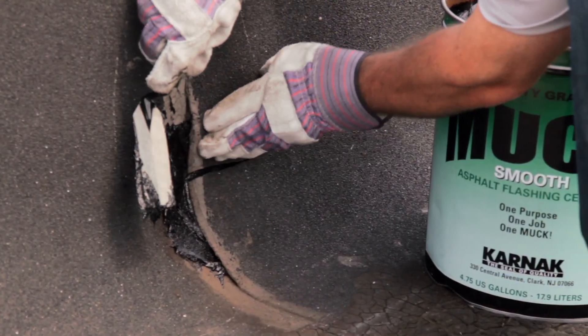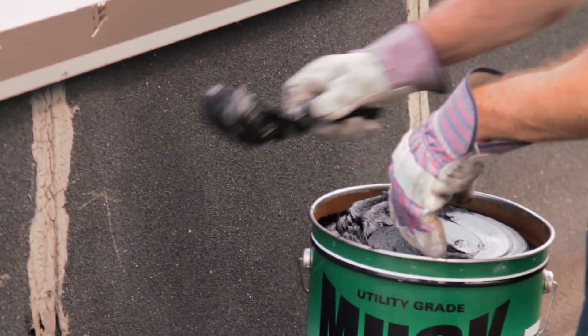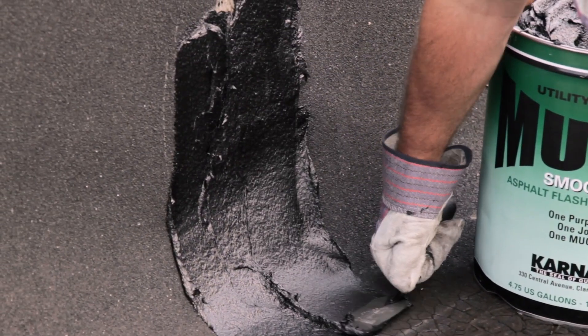We'll press the membrane back down and then we'll take and trowel another layer of flashing cement over top of this repair. We're going to be using 6 inch wide, 31 fiberglass membrane, so we'll need to spread our flashing cement in an 8 inch width.